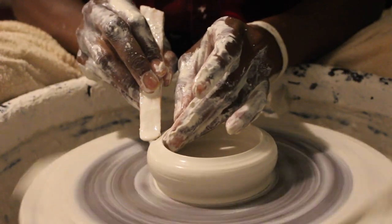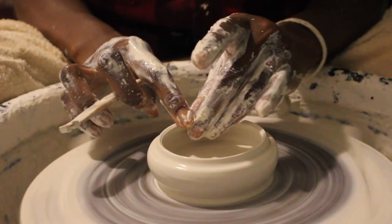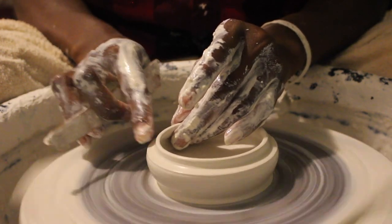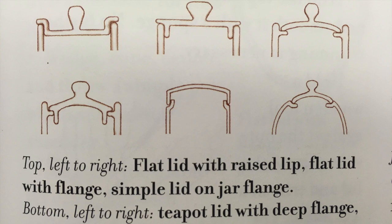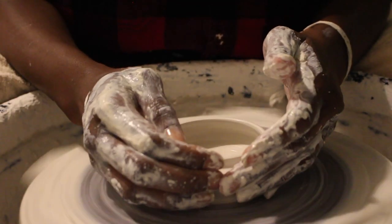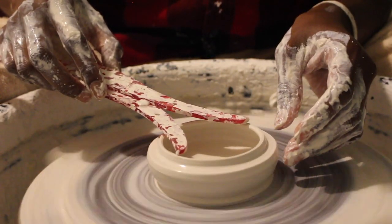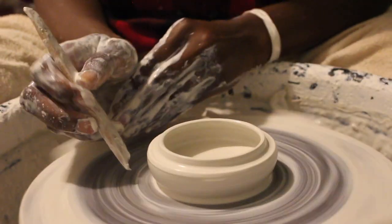Now I'm bending the wall a little bit to create a lip — a flange — so that the lid would sit on the lip of the cup. There's a picture I'll insert now that shows how the lid fits on the cup; it's a great reference for different types of ways you can make lids. Lidded forms are really fun to make. I took the caliper to make sure that everything fit and measured the way it should.